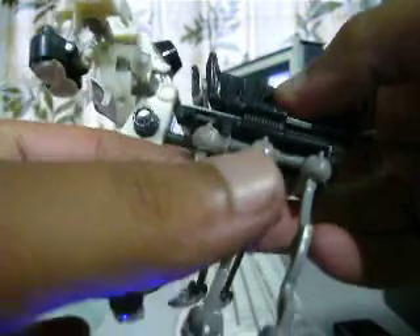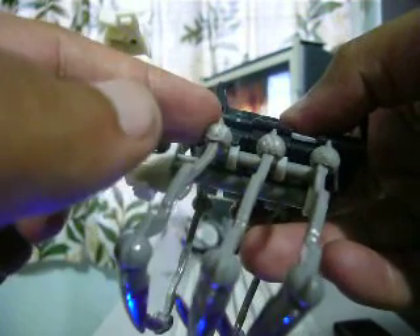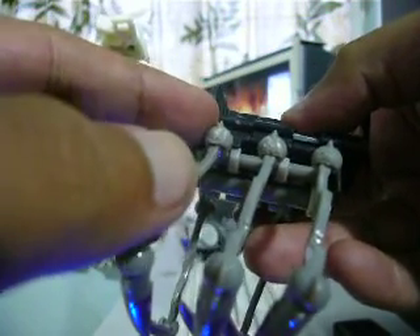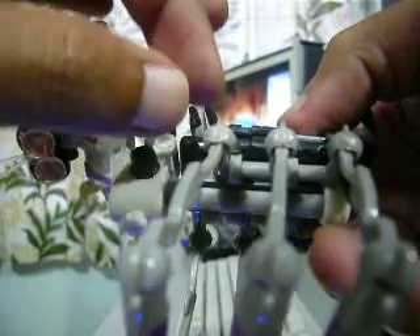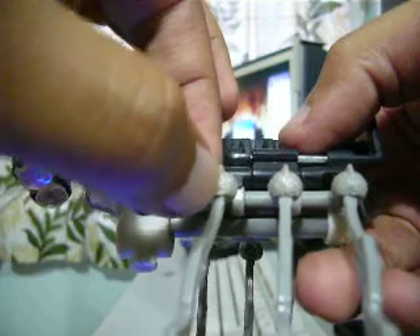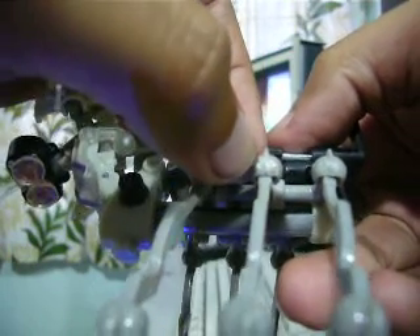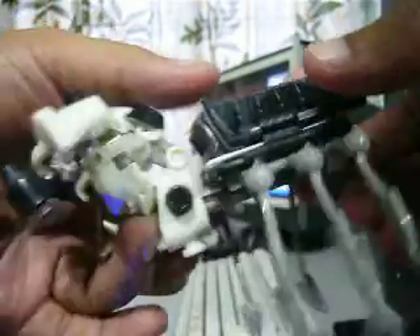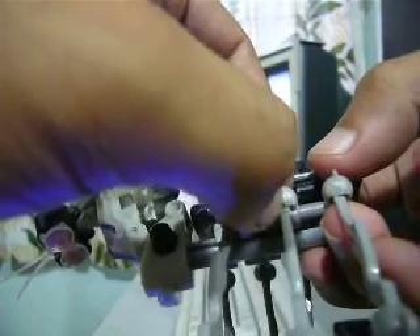So whenever you purchase a Scalpel, be careful — on my unit and my friend's other two units, we all have the same QC problem. Whenever you buy it, you will always have a crack here on the ball joint socket. Mine has cracks on all six of the legs.